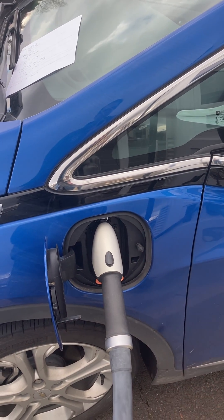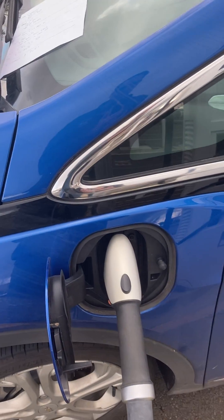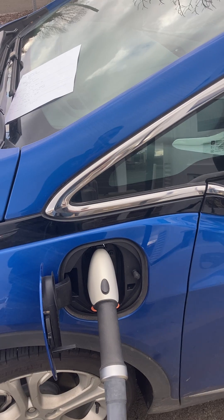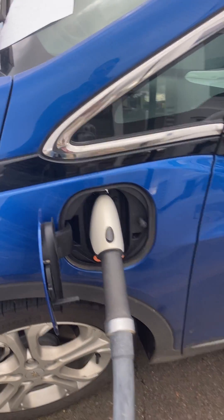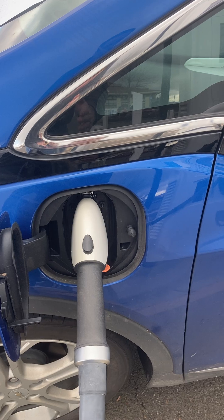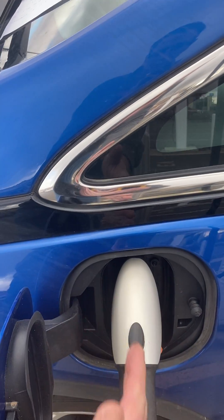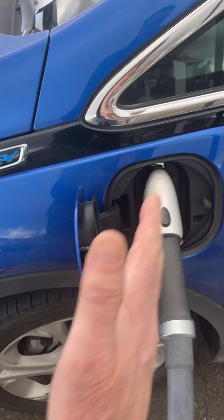Once you get the car charging, it seems like it never stops charging, but it can be difficult to get started in a couple of cases that I'm going to go over here. You want the plug to be coming straight out from the car — no angle. You don't want it coming out to the side or anything like that.